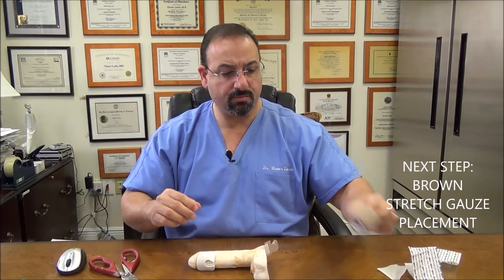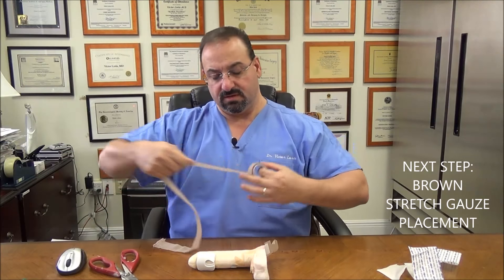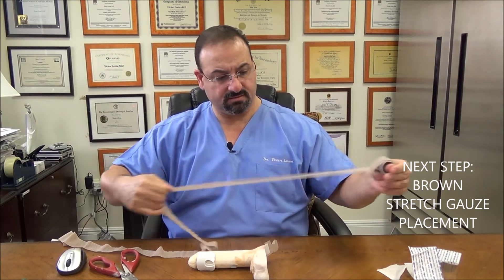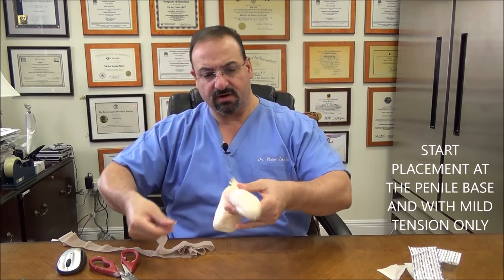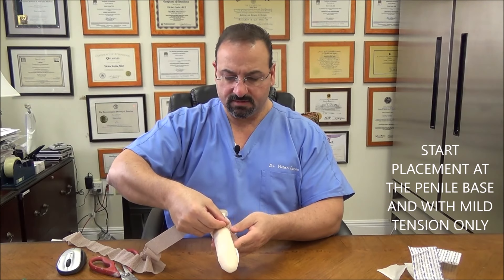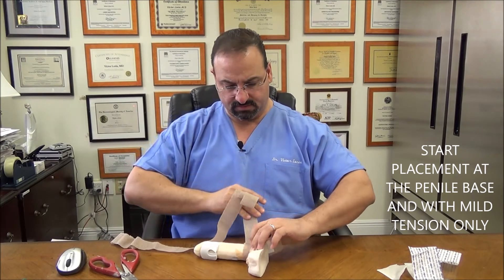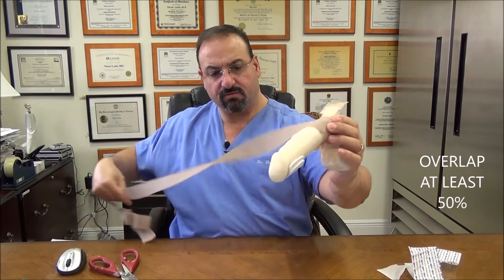Now the next step: take your brown stretch gauze. Take a good length of this — if you take extra, don't worry, you can always cut it. We like to start at the base area and work your way around. Overlap minimally 50%. Let me show you how the overlapping works — that is about 50% overlap.